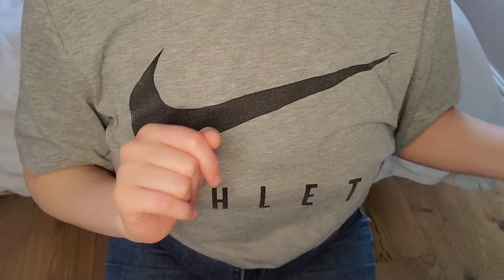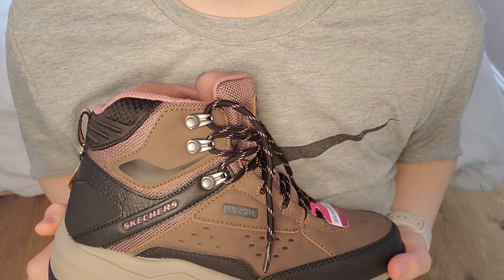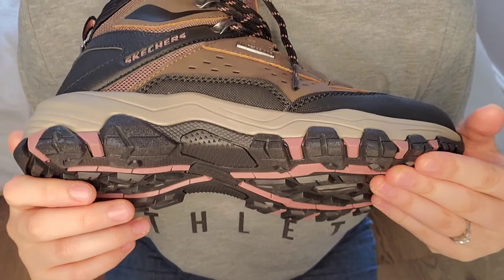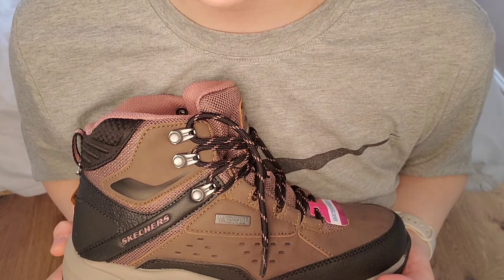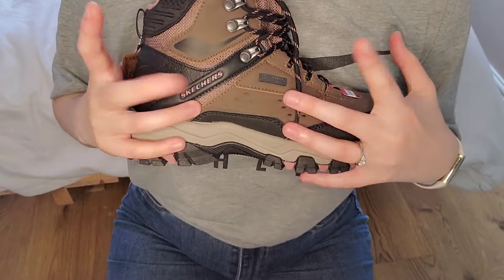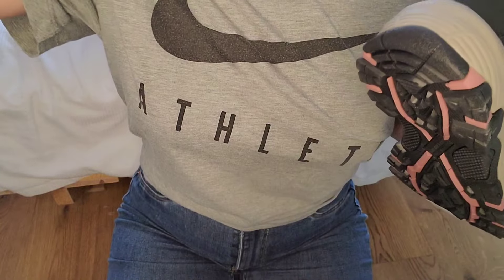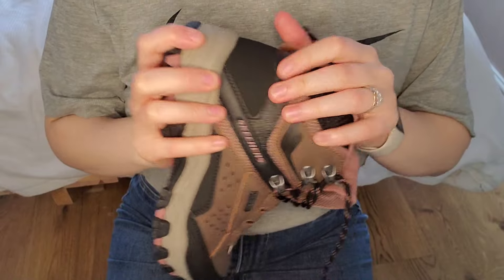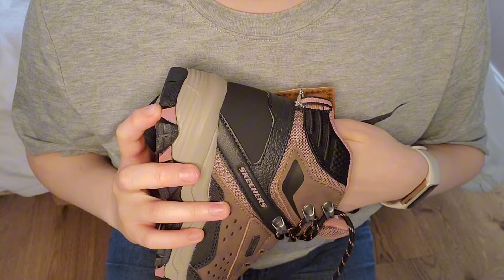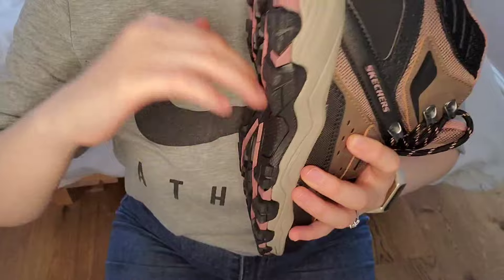So these are the boots. I just thought these would make probably some nice ASMR sounds because they've got texture, and they haven't been worn yet so I can scratch all over them. They're really squishy inside because they have memory foam, and they fit me perfectly.